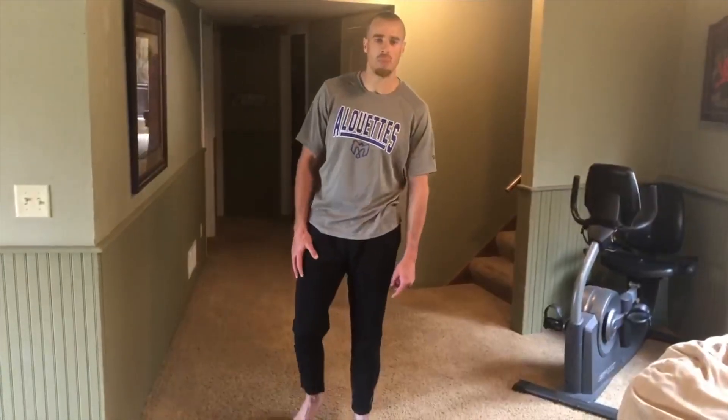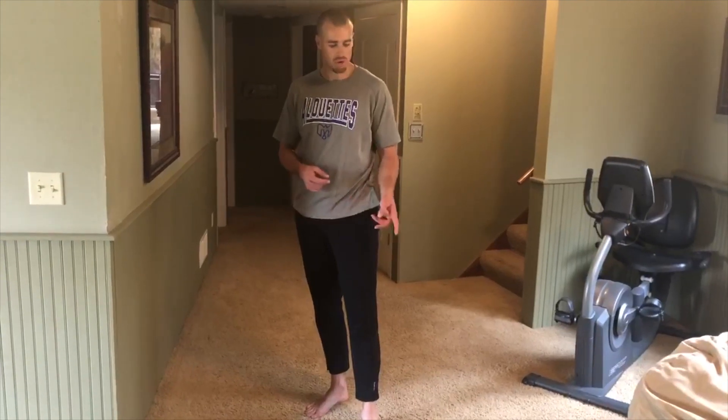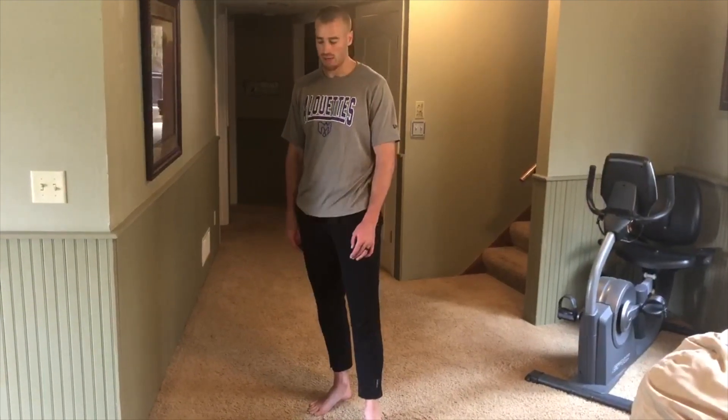To get some upper body work I'm going to do a superset. I'm going to do some push-ups, curls, crunches, and some rows. I'll show you one set of that — I'm going to do sets of 20.